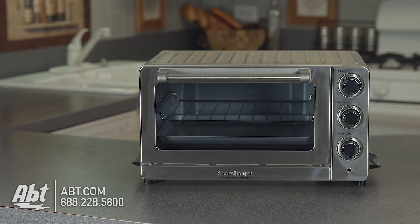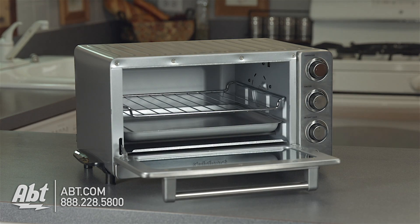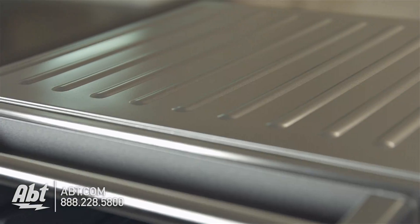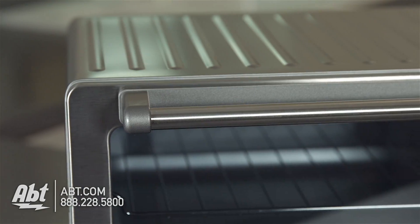This traditional-style toaster oven by Cuisinart is compact, fully functional, and offers 1,500 watts of power. The exterior is stainless, with a large tinted glass viewing window and cool-touch Pro-Style stainless handle.